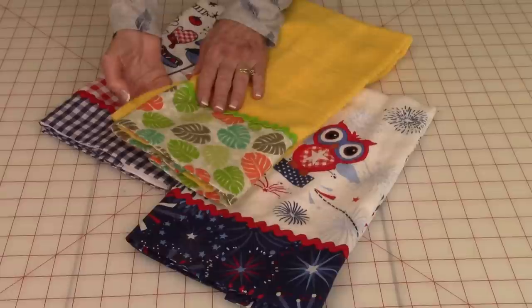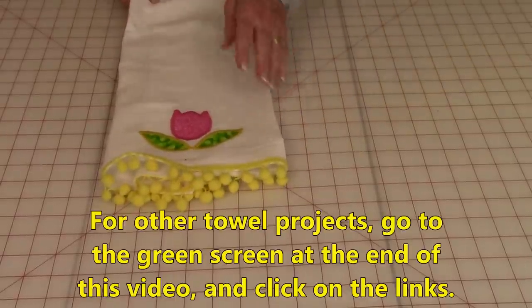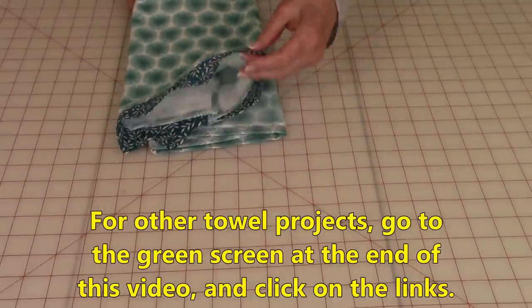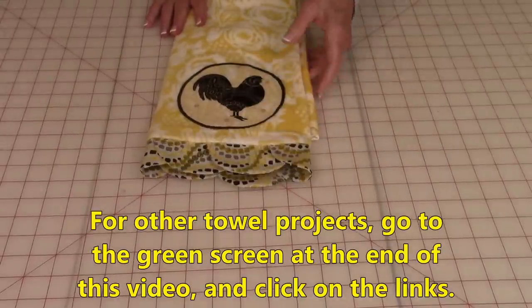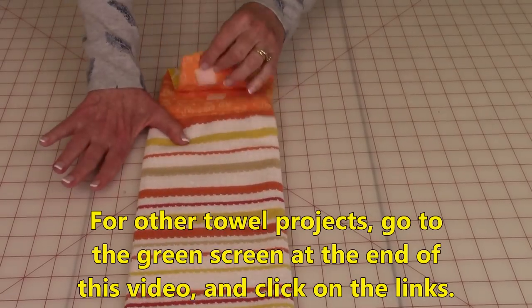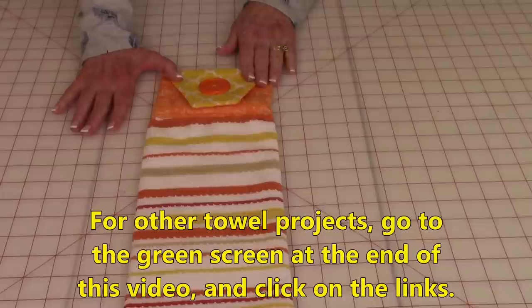If you're interested in other towel projects, here's an applique tulip flower with pom-poms on the end, here's one with little prairie points on the end — they're really easy to make. Here's another one with an applique pattern and little scalloped edges. And here's one you can hang over your dishwasher handle, kitchen drawer, or oven handle — whatever you want to hang it on.